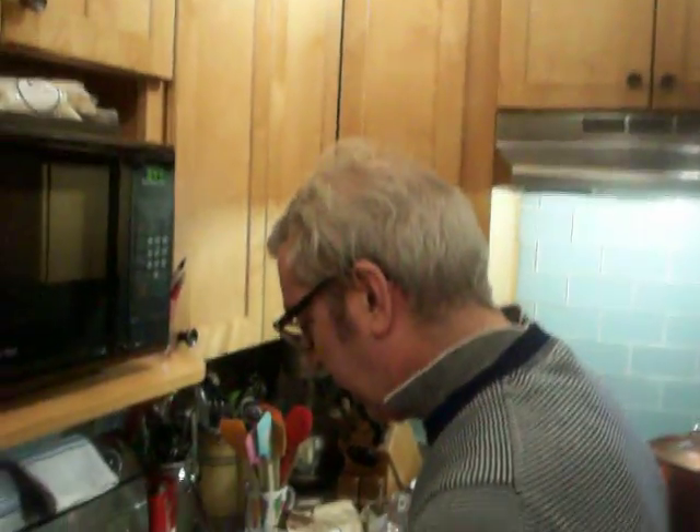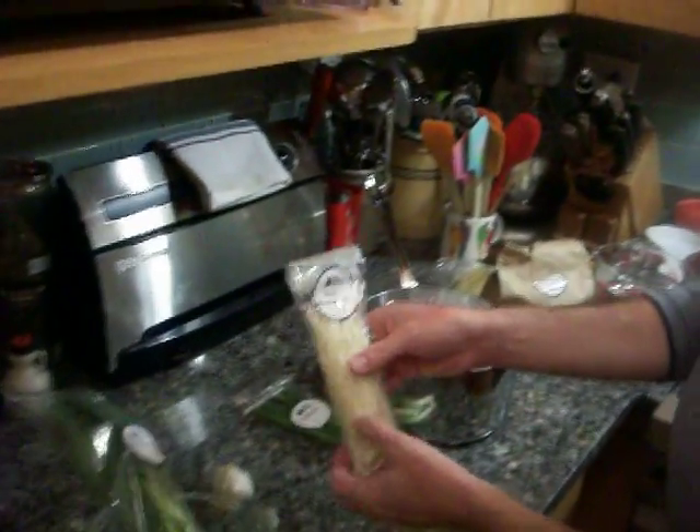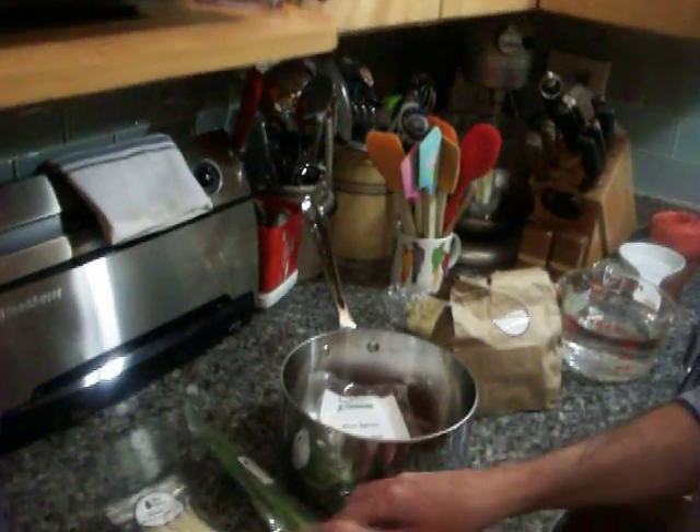Look how this is packaged. Apart from the fact of trying to find choi sum — here it is, all neatly done. Now you do have to wash your vegetables. And then they give you garlic and enoki mushrooms — you chop off the bottom — and only use the whites of the scallions.